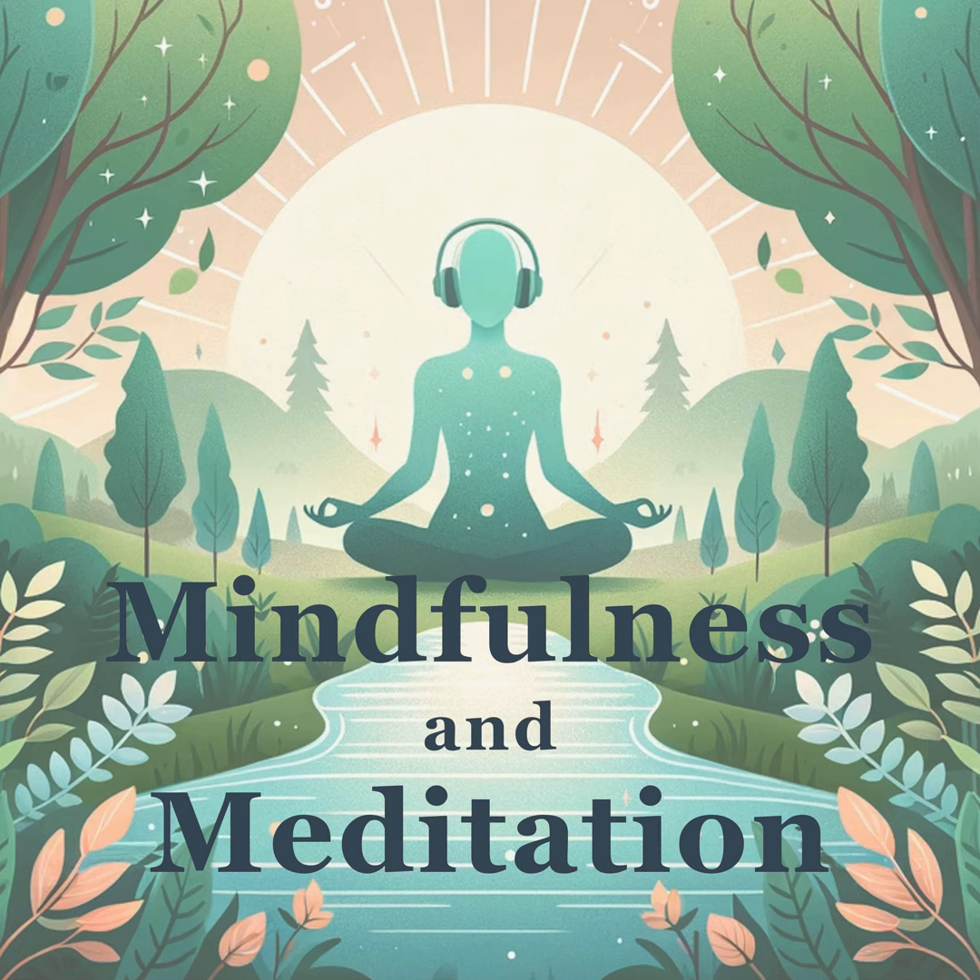Shift your focus to your forehead. Breathe in peace, breathe out stress. Let the muscles in your forehead become smooth and relaxed.